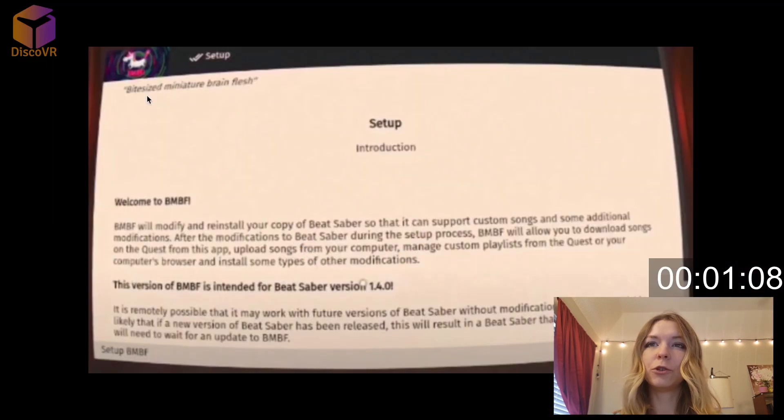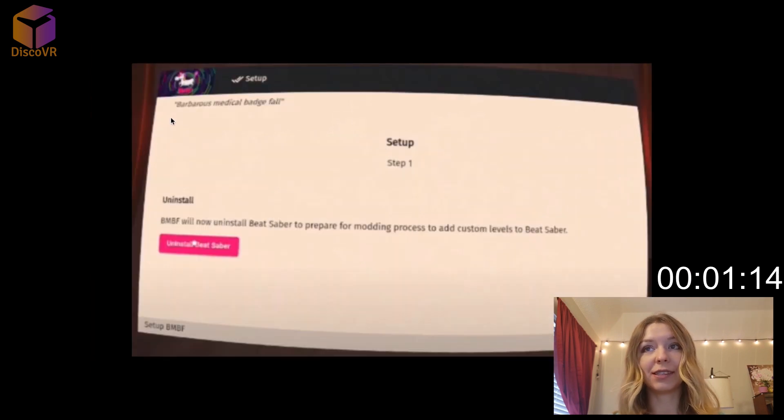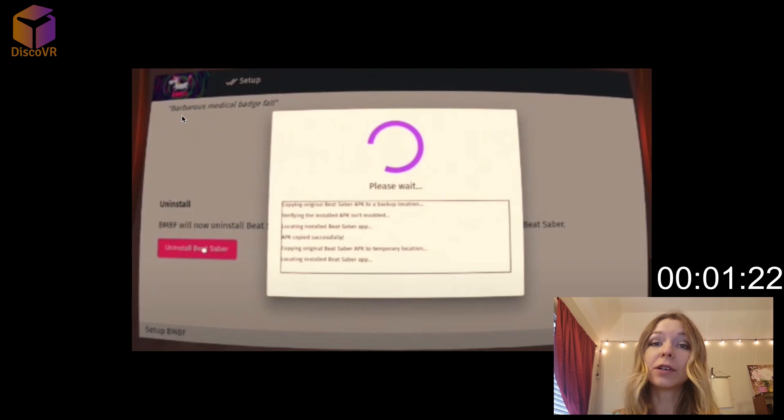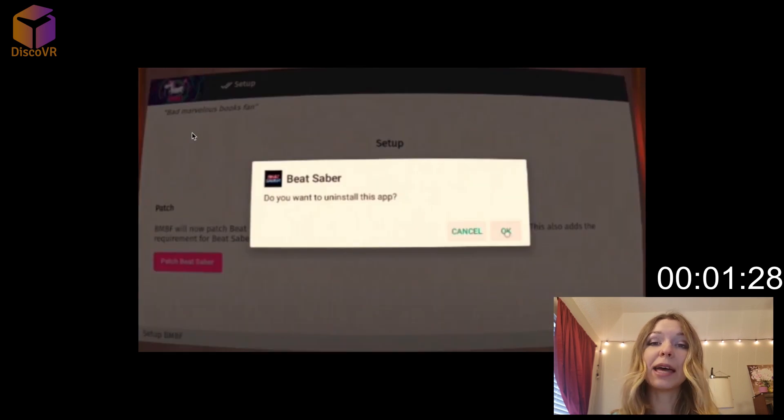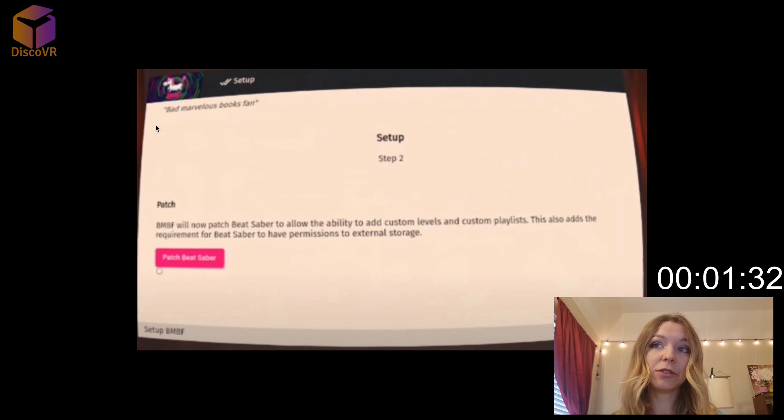I couldn't record this part of the tutorial because the developers restricted video recording for this software, but I will use some screenshots instead. Basically, you will follow very simple directions like on these screenshots. One of the steps will actually ask you to uninstall your existing Beat Saber and install the new patched version of this game, which is totally safe. It's been checked by me and by thousands of people who are playing this modded version. Installing the patched version may take a little bit of time, so just be patient.